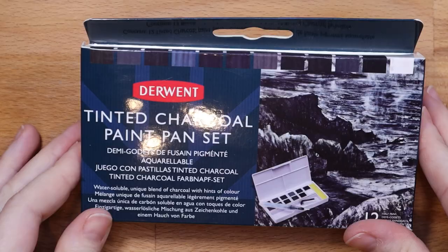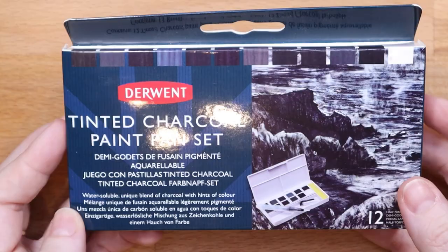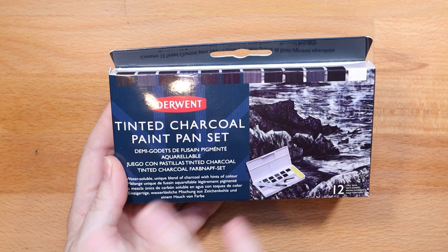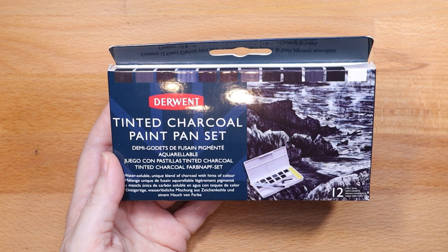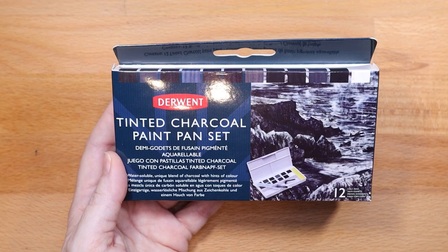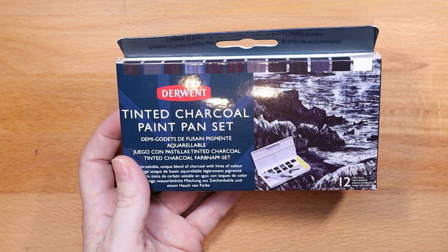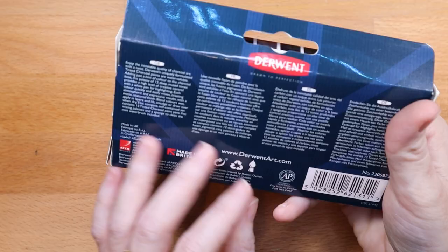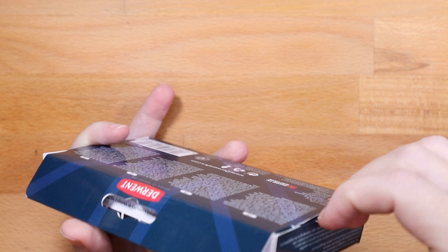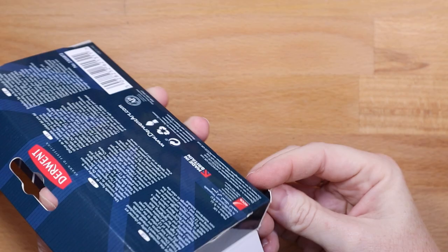I got the Derwent Tinted Charcoal Paint Pan Set. It comes with 12 half pans and a water brush in a travel-sized container. I really want this not for final pieces — I want to use it for doing tones on sketches. I do a lot of outline work and in my sketchbook I want this for tonal studies, to get better at tone in general, because tone creates form. When you jump in just with color, you can have the right colors but not have good form because the tones are off.